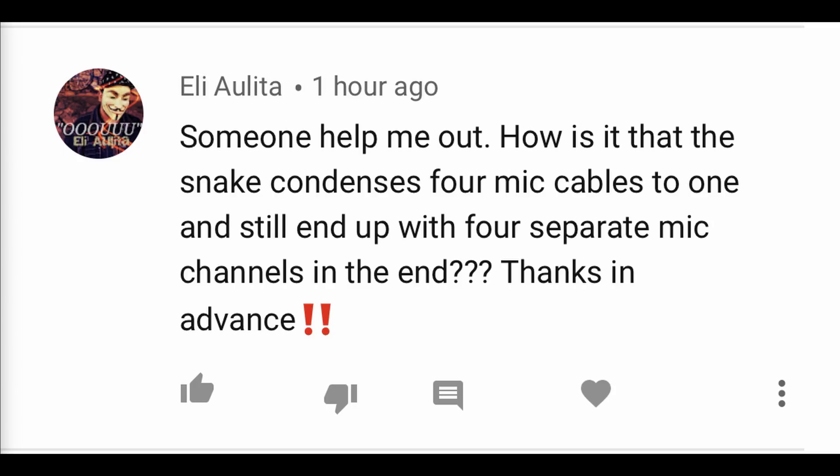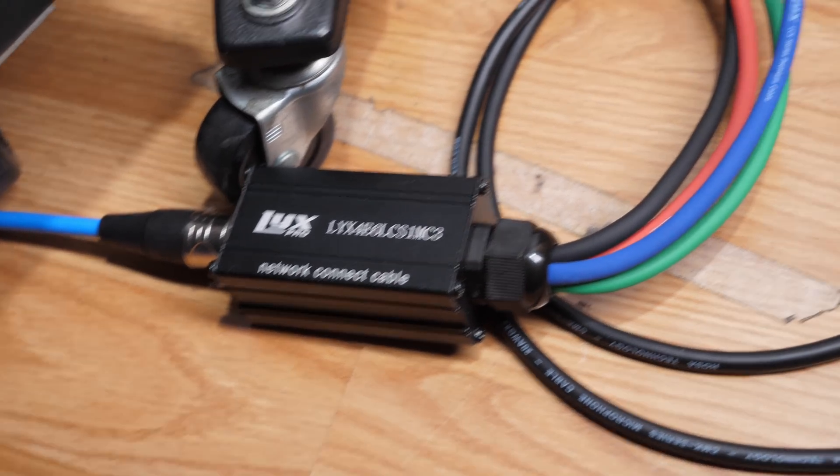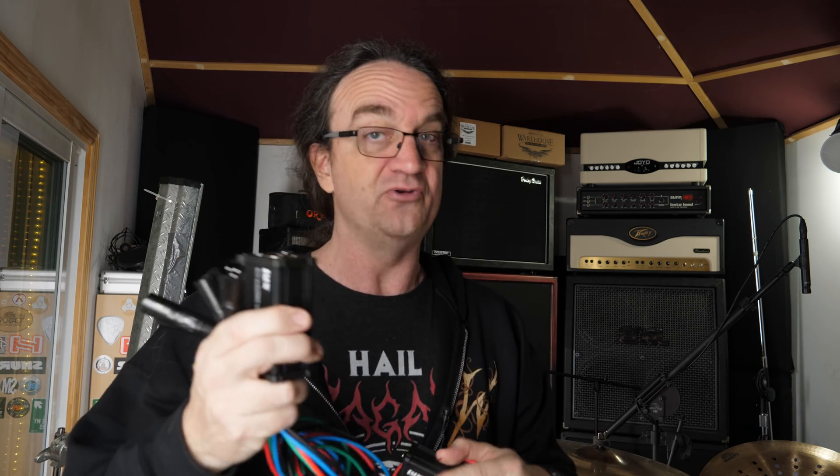Eli asks: 'Someone help me out — how is it that the snake condenses four mic cables to one and still ends up with four separate mic channels in the end?' This is a clip of the other end of the network cable, where it goes to another breakout box and then goes into my XLR patch base. This whole system has male and female ends — you take your four mic cables down to a Cat5, and then when you get to the other end you expand it again. You put your Cat6 in here and then you go to the male end.